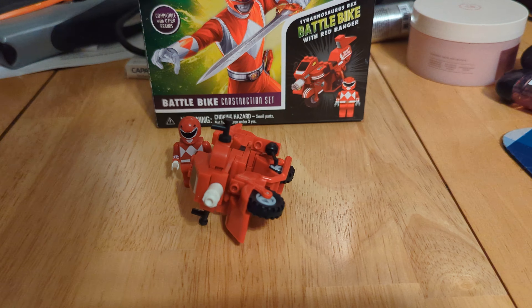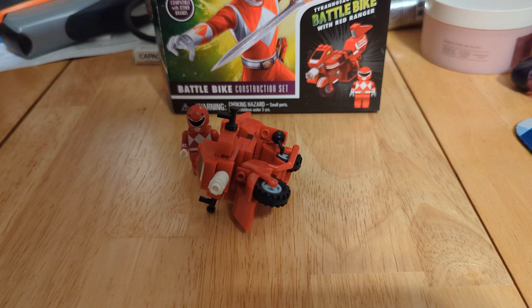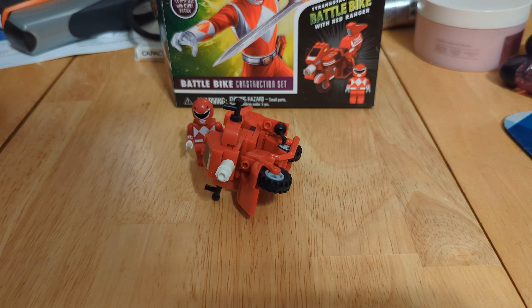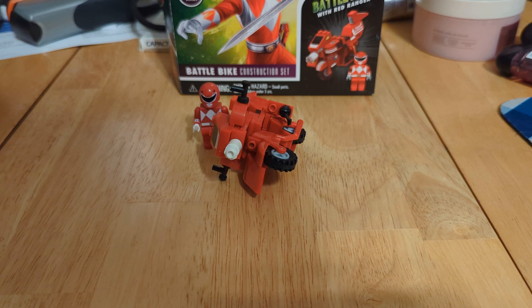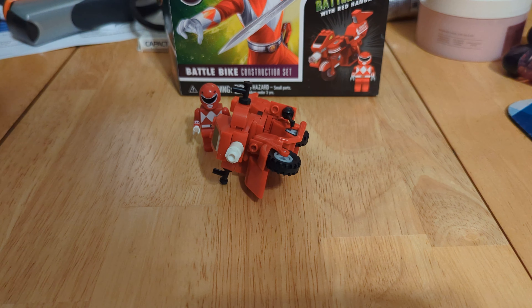Honestly, Hasbro — and Forever Clever — should be ashamed of themselves. I am definitely willing to give third-party blocks a try. You guys already know that I am a fan of Snap and Switch. They have some great licensed sets and their blocks feel quality. This is trash, and they should be ashamed of themselves.